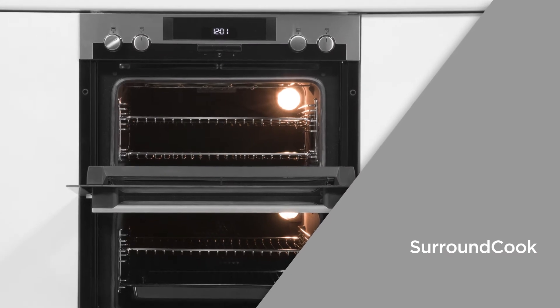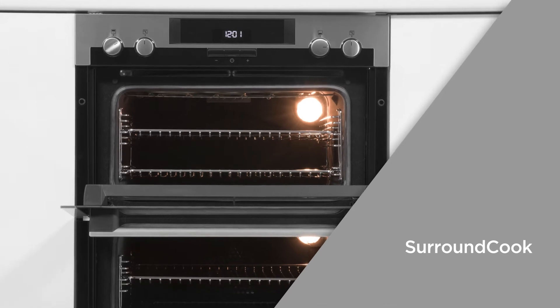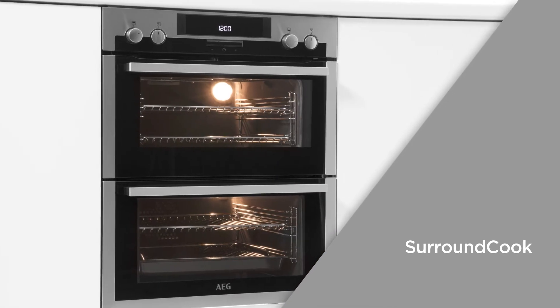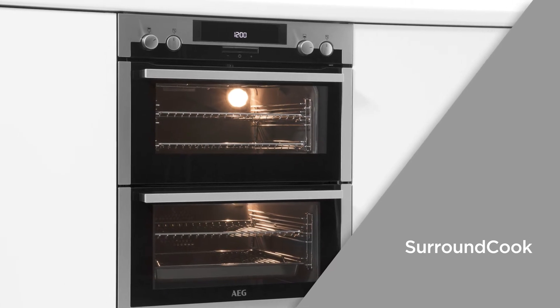SurroundCook evenly spreads the oven's heat across the cavity ensuring that every part of your dish is cooked thoroughly, so you can expect perfect results every time without having to turn your dishes around.